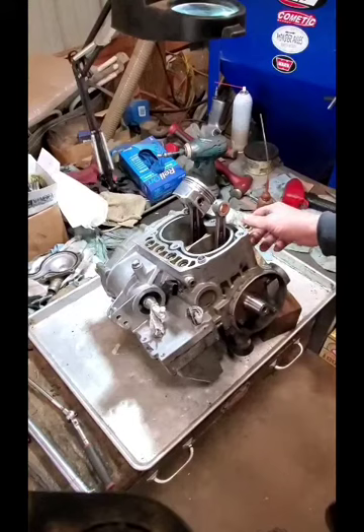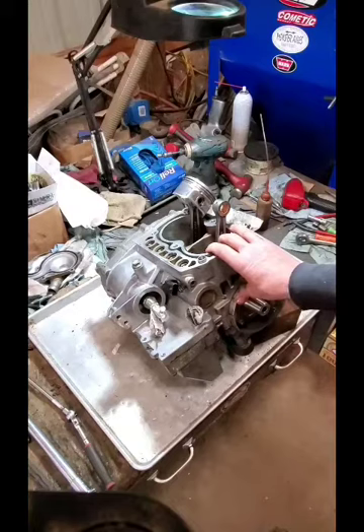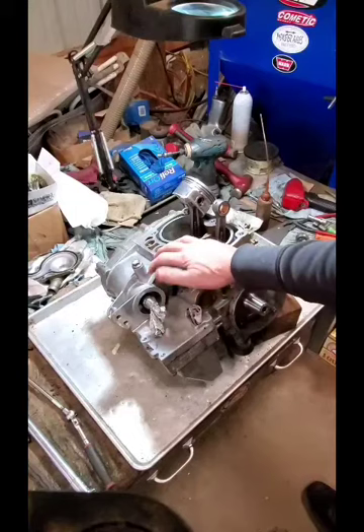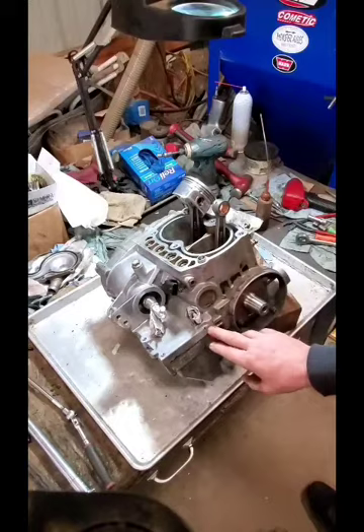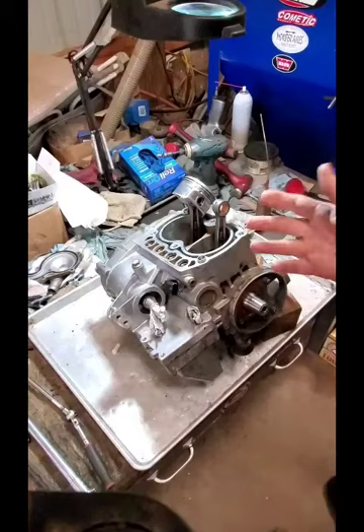Today we're going to do the top end section of our Polaris Parallel Twin 800cc. This one's a Ranger motor, but it's quite similar on the Razor and the Sportsman. Some of them, depending on the year, may or may not have the cam position sensor. The oil filler tube is different on some, again depending on the year, but overall the basic layout of the motor is the same.